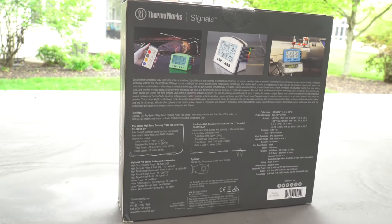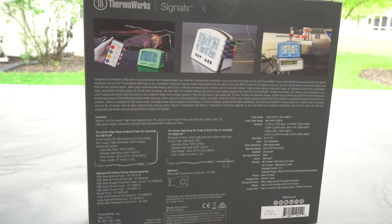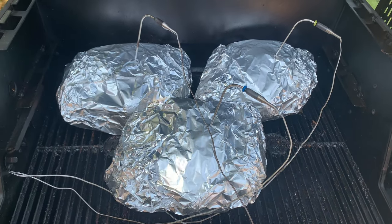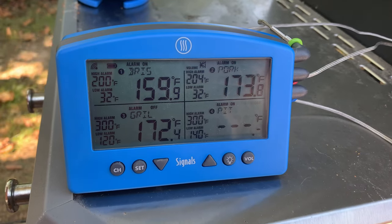Today we're going to show you the results of our four months of testing with the ThermaWorks Signals four-channel Wi-Fi and Bluetooth thermometer. We've tested this unit over 15 cooks conducted on at least five different grills and smokers to give you a review with some real experience.